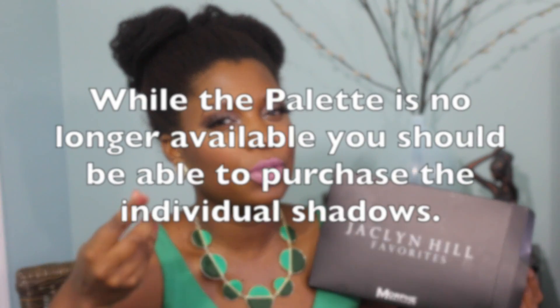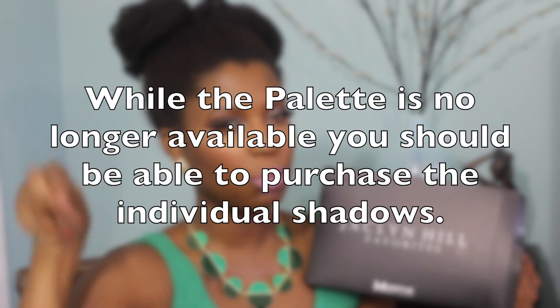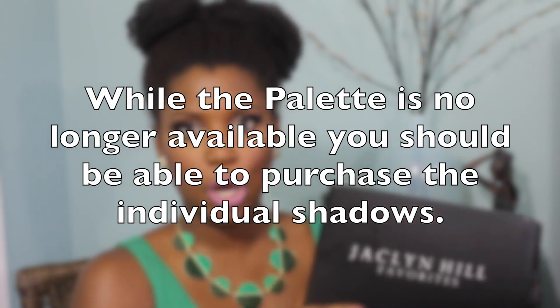There aren't very many brown skin reviews. There's a couple of reviews and a couple of tutorials that I've seen. So I just want to put one more out there in the universe for that person who's just not quite sure if they want this palette. I'll let you know my thoughts as well.